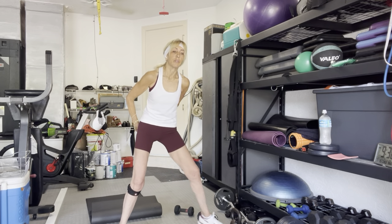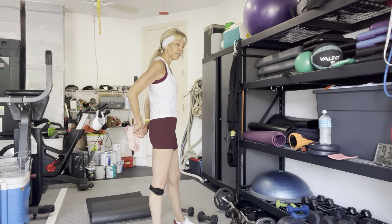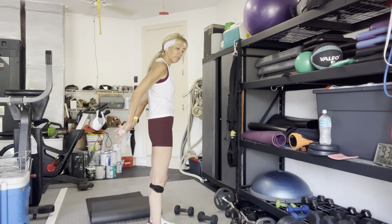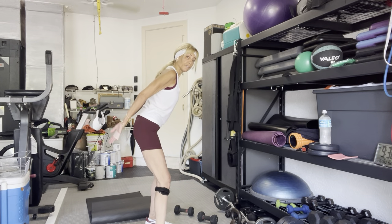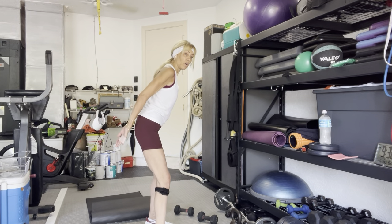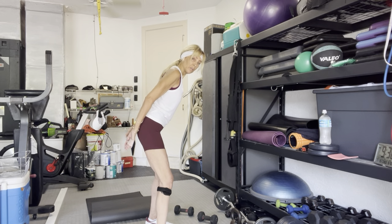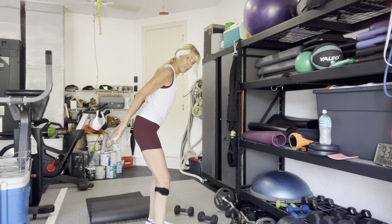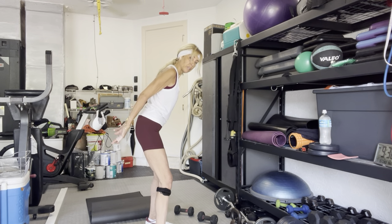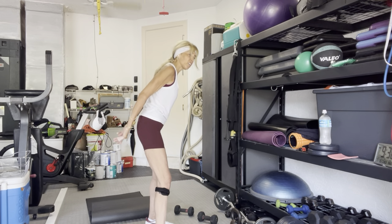Take the band or towel behind your back. You can put your arms in the band if you'd like. Bend over a little bit. Lift up and out. Ten, nine, eight, seven, six, five, four, three, one more, one.